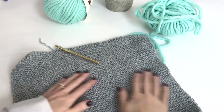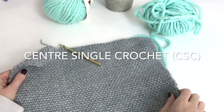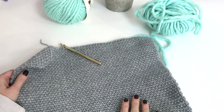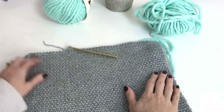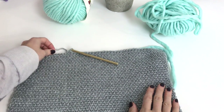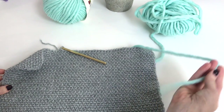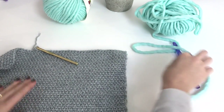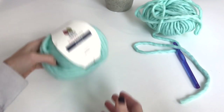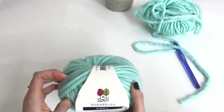Hey, this is MJ and today I'm going to be showing you how to make the center single crochet stitch, also known as the waistcoat stitch. Here I've worked up this piece with worsted weight yarn and a six millimeter hook, but for the tutorial I'm going to show you with super bulky weight yarn and a nine millimeter hook so it's easier for you to see. I'm using Sugarbush Yarns Chill, a super bulky weight six yarn.